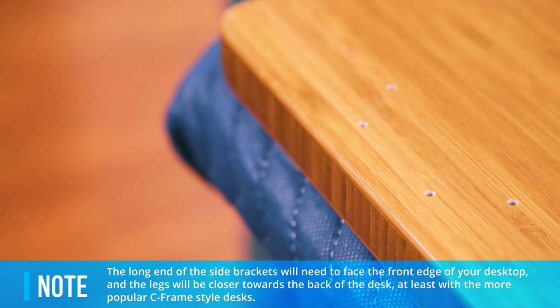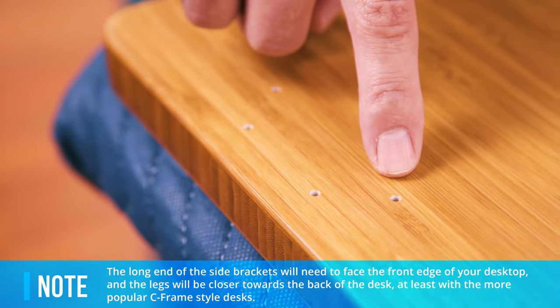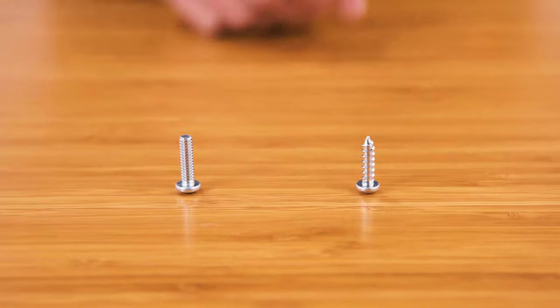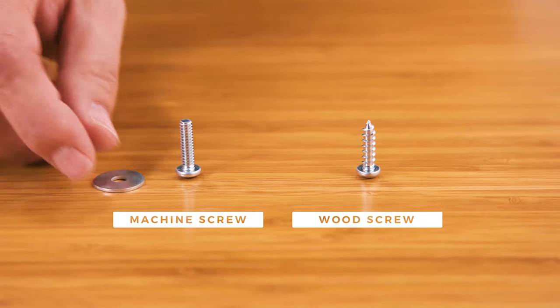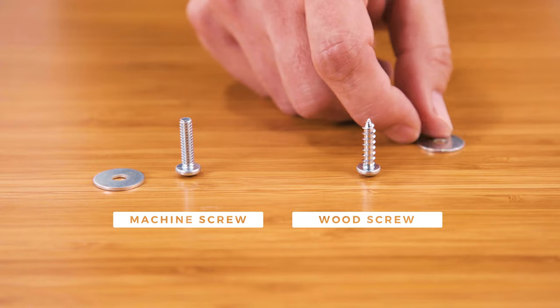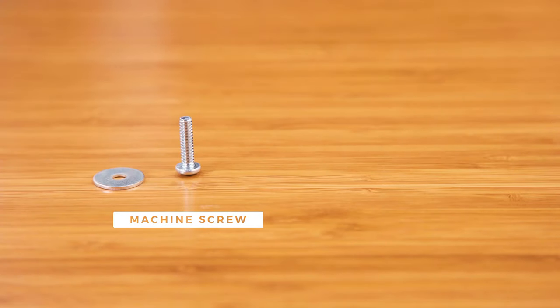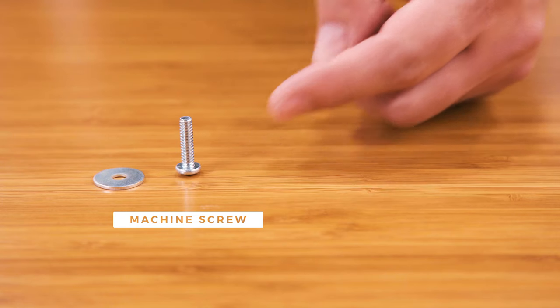The front of the desk will have pre-drilled holes for your keypad. The long end of the side brackets will need to face the front edge of your desktop. Before attaching your frame to the desktop, you'll want to check which screw you'll be using. If your desktop has threaded screw inserts installed, use the included H4B machine screws and H5 washers. For all other desktops, use the included H4A wood screws and H5 washers. For this demonstration, we'll be using the H4B machine screws since most Uplift desk desktops include pre-installed threaded inserts.